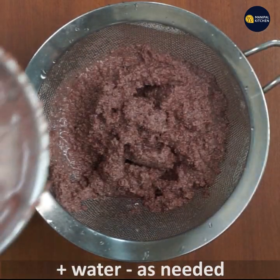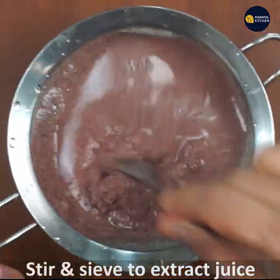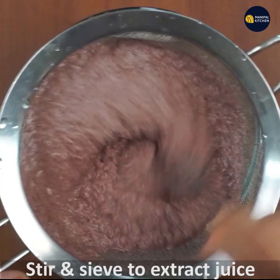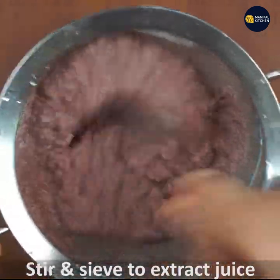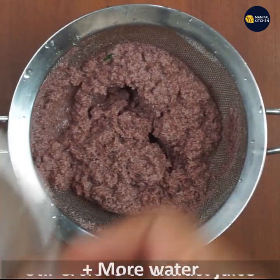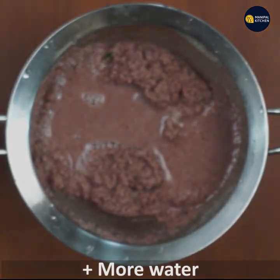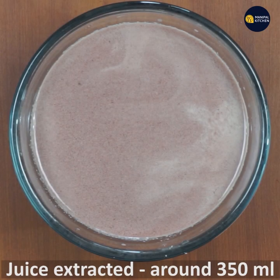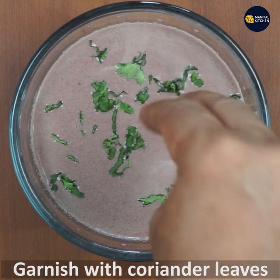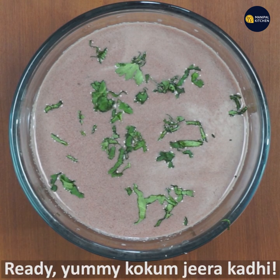Stir it. The mixture is too soft. Let's check in the cookbook. It has also come with the jeera coccum.